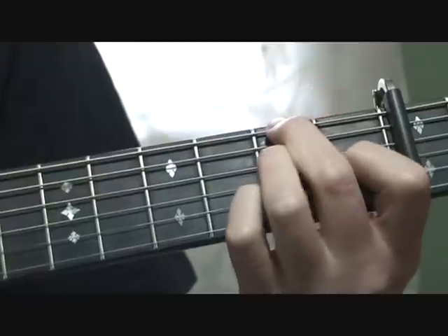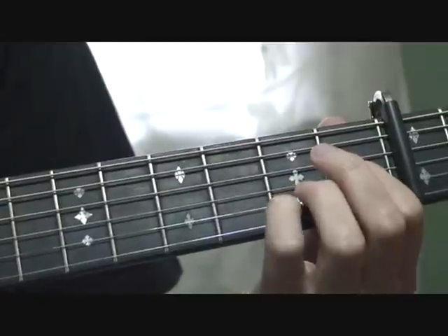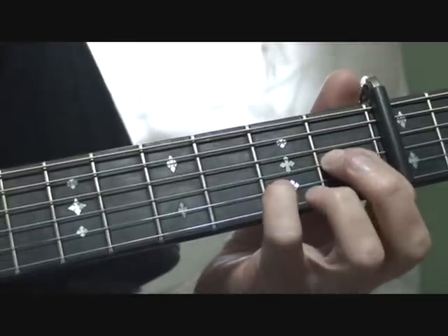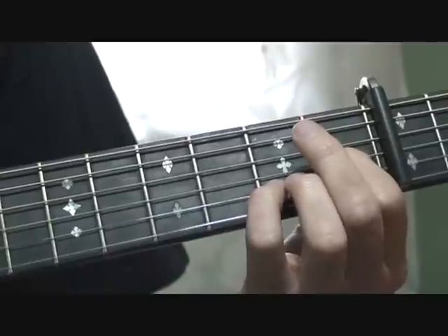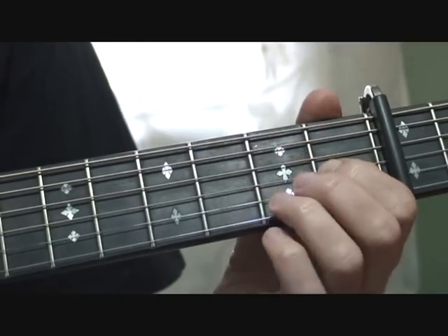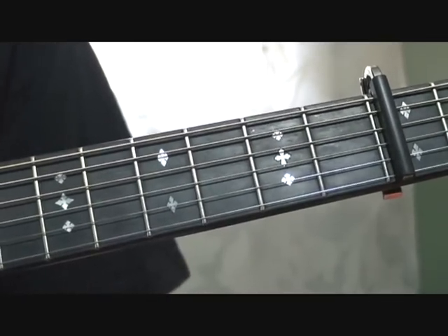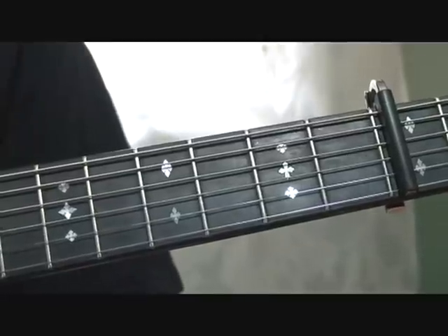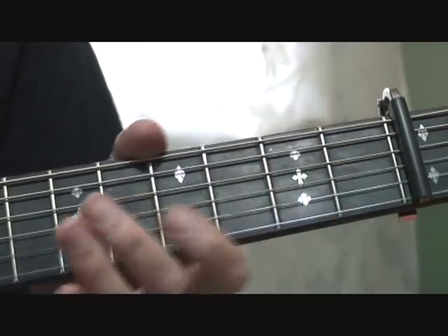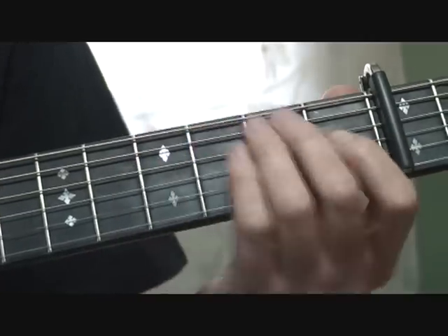Now you go into the E minor 7, you go into an A — A11. The way I'm fretting that A11 is the 2nd string 2nd fret and the 3rd string 3rd fret. Why is that an A11? Well, because it doesn't have a 5th and it doesn't have a 3rd, but it does have the 11th, which is the D. An 11th chord typically resolves to a chord whose root is the 11th of the 11th chord — the 11th of A11 is D. This is going to resolve through this chorus to a D. It sounds nice.